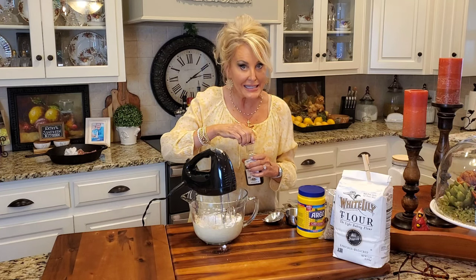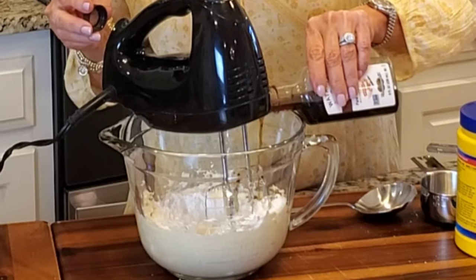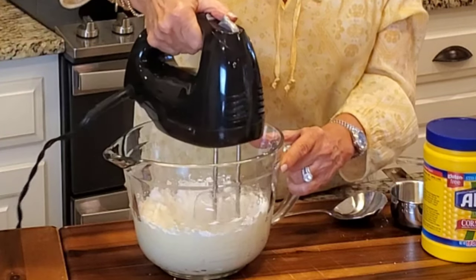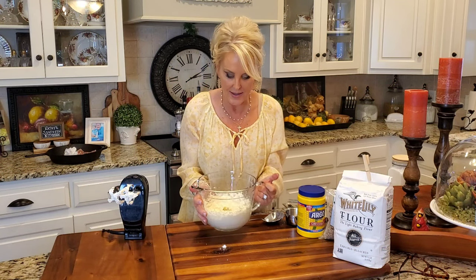I always make these for my mother when I'm going to visit or either she's coming here. I'm going to add a teaspoon of vanilla and mix this until the sugar and the butter are nice and fluffy. This is the finished product of the sugar and the butter.